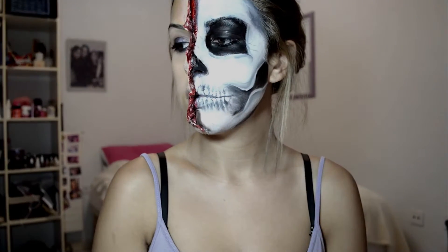Hey guys, welcome back to my channel. So today I'm going to be showing you how I got this look right here. I hope you enjoy.